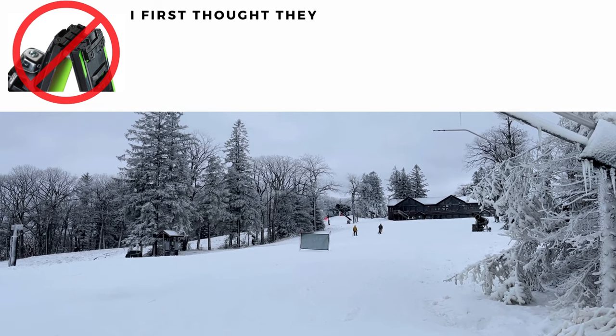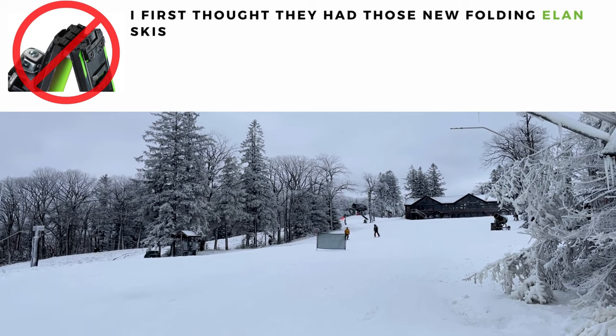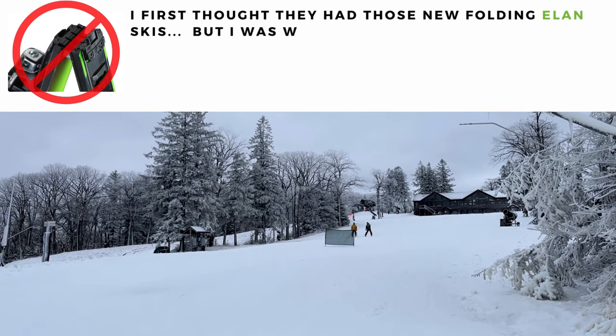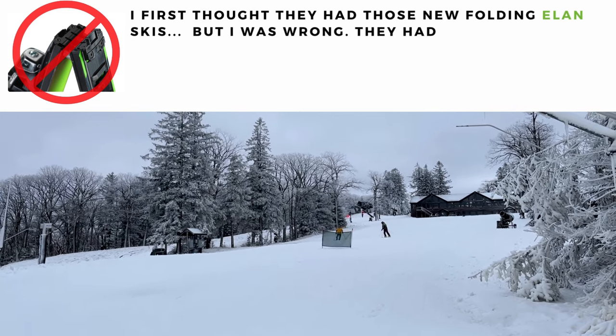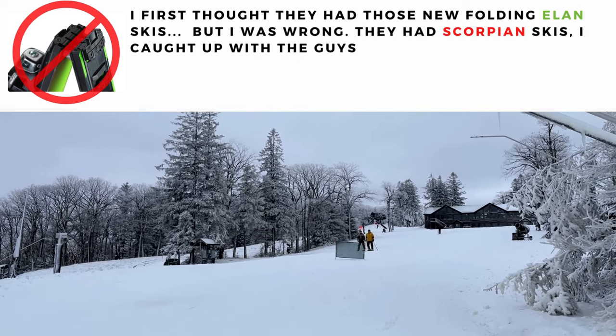From a distance these look like a couple of ordinary skiers, however they're skiing in very curious gear — gear that is set up for really tight turns through trees.